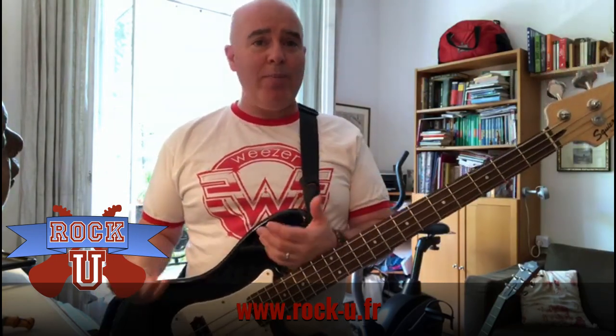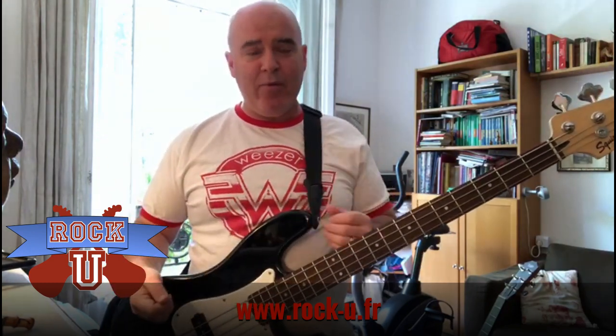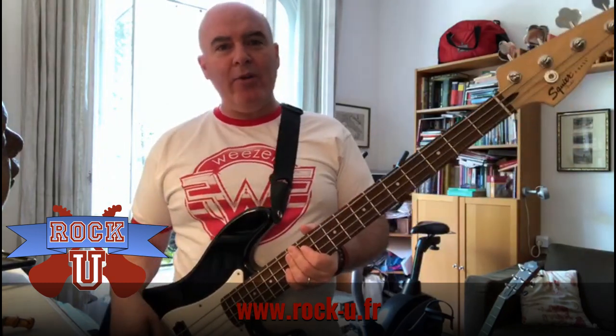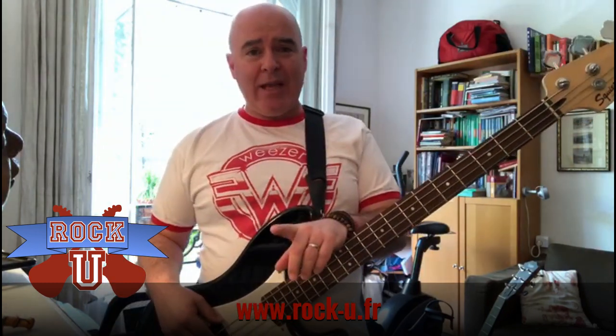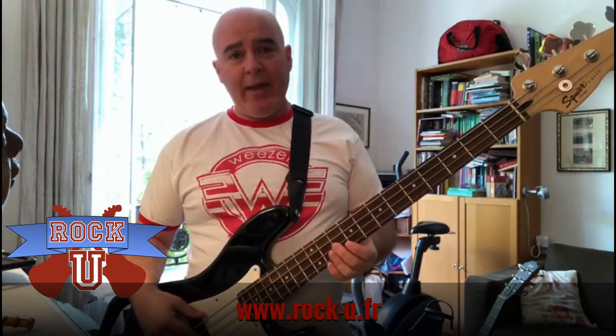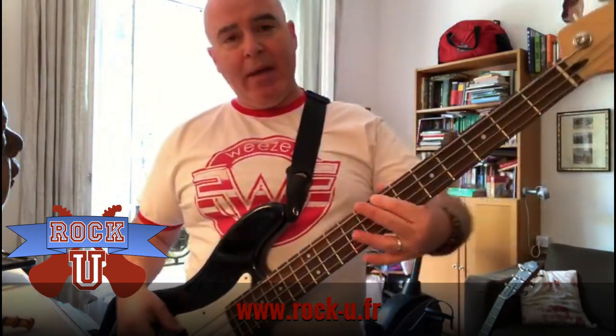Now a lot of people have been around guitars or piano at home, and it's pretty easy to figure out drums because you've hit stuff before. But playing the bass is probably new for most people who step into Rock U for the first time. There are two mistakes that I find beginner bass players make all the time. The first thing is in the right hand.